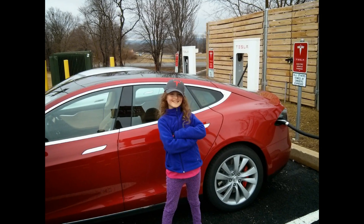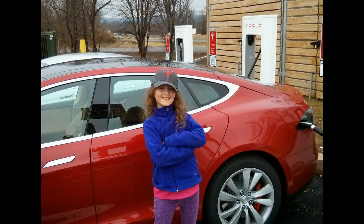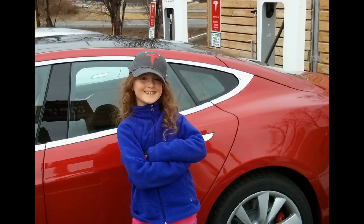And that's about it. Pretty simple, huh? Remember to subscribe if you want to learn more about the Tesla Model S. See you next time on Tesla Kids.